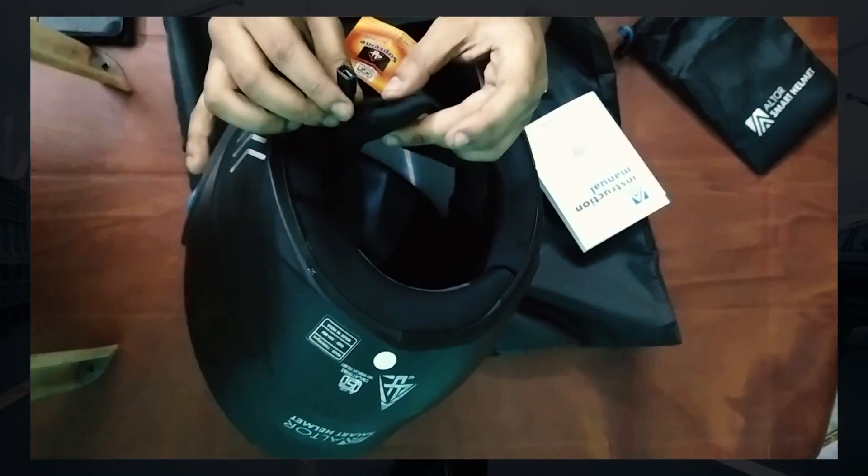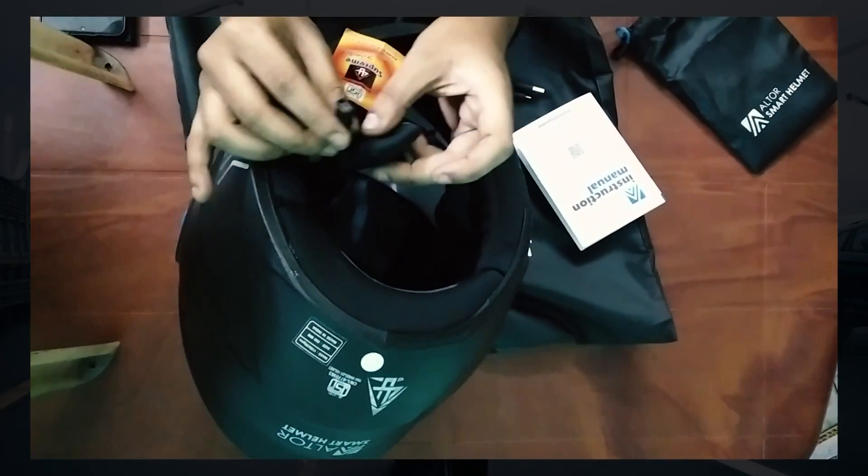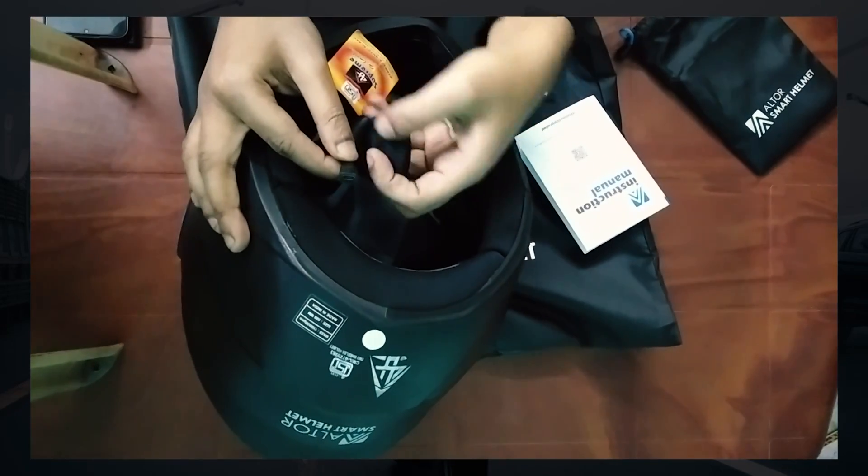First, take your Altos Smart Helmet out of the bag. On the buckle area you will find the USB charger as well as the helmet on/off button with an LED indicator.